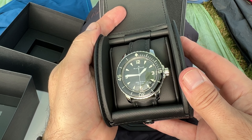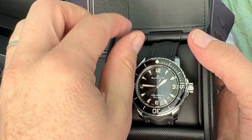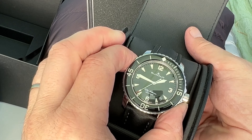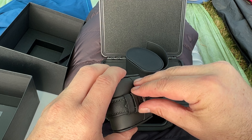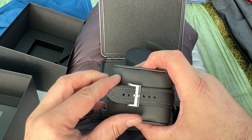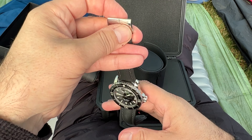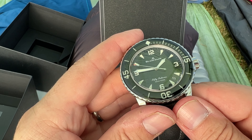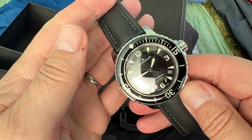And there it is. That is the Blancpain 50 Fathoms, and that is a very, very nice watch. Welcome to the Blancpain 50 Fathoms.